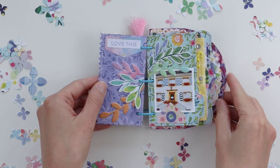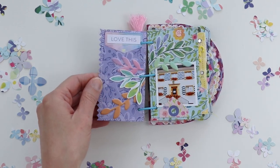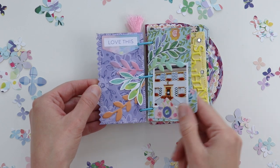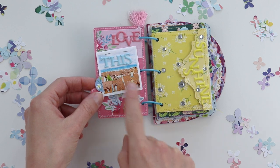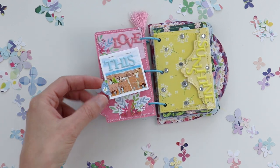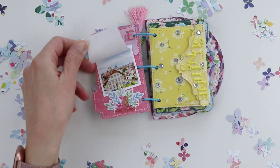On the next spread I used leaf stickers and die cuts spread across the pages to tie them together, and then another photo. This picture is actually two pictures stapled together, so I created a little tab with a circle punch cut in half and then glued onto the edge so you can flip it up a little bit easier.